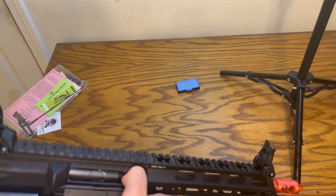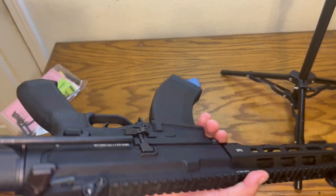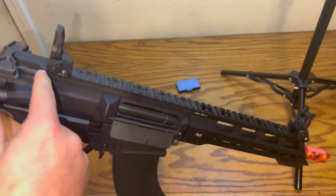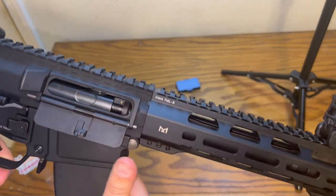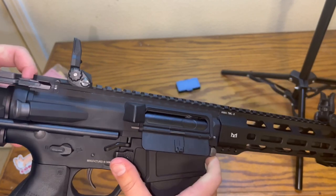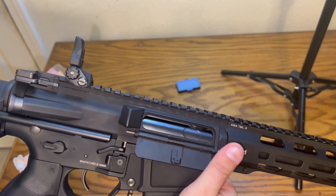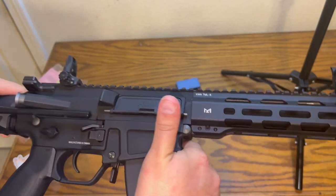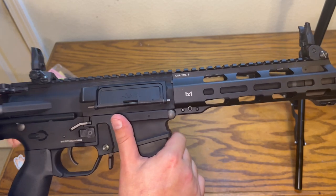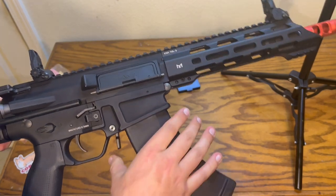If you see this lever and the magazine release — hold that down, rack the slide back — we have a bolt catch. You can do the same with this lever: push up and there we go. We also have our mag releases. This gun is very ergonomic — there's one here and also a paddle release.